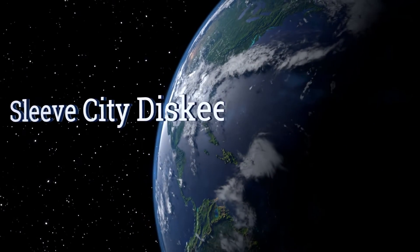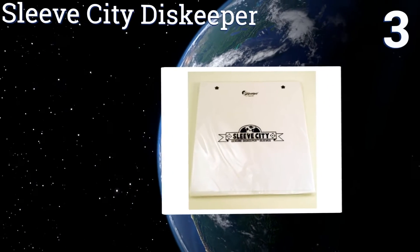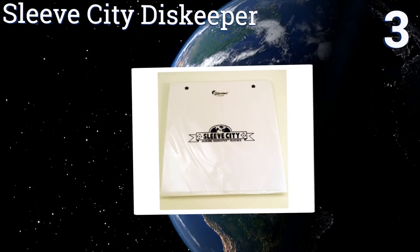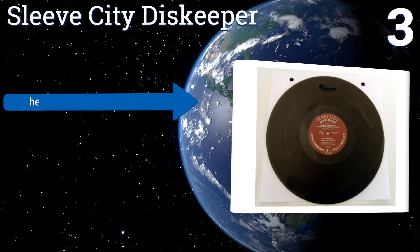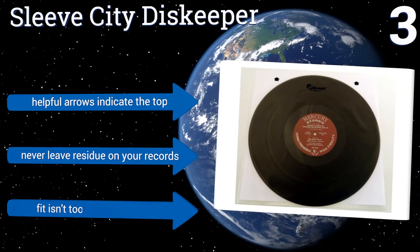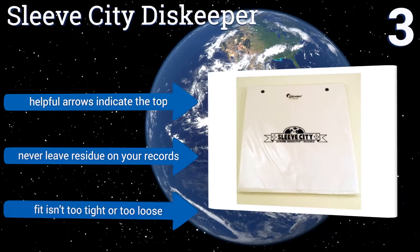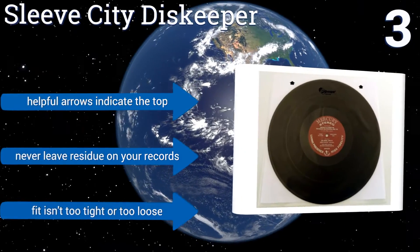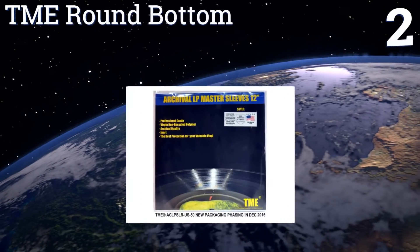Halfway up our list at number three, Sleeve City Disc Keeper sleeves feel like rice paper and nearly eliminate the chances of your records being scratched during regular use. They consist of two layers of strong high-density poly that house extra smooth inner layers. Helpful arrows indicate the top and they never leave a residue on your records. The fit isn't too tight or too loose.